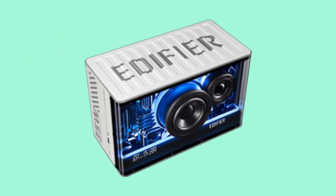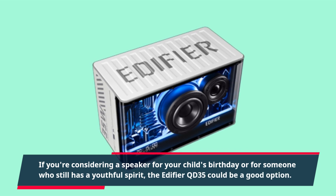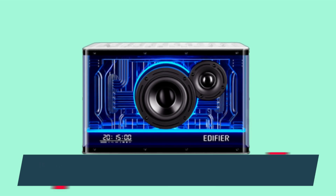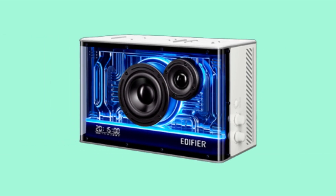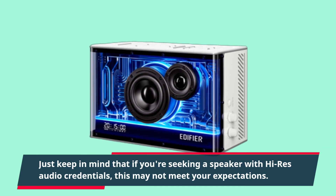If you're considering a speaker for your child's birthday or for someone who still has a youthful spirit, the Edifier QD35 could be a good option. It may not have the power to shake the walls, but it's an exuberant and reasonably-sized speaker that delivers inoffensive sound. Just keep in mind that if you're seeking a speaker with high-res audio credentials, this may not meet your expectations.